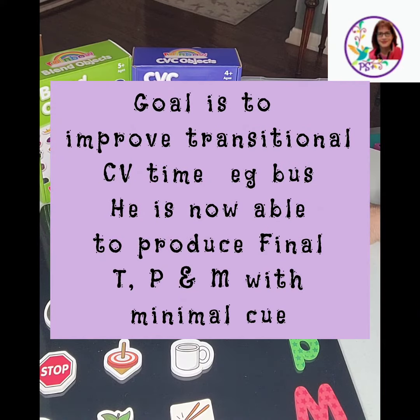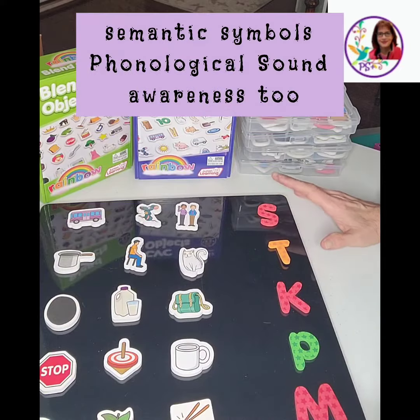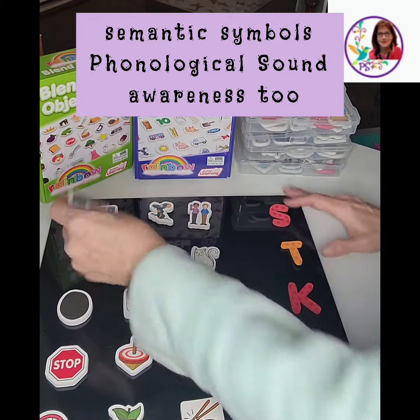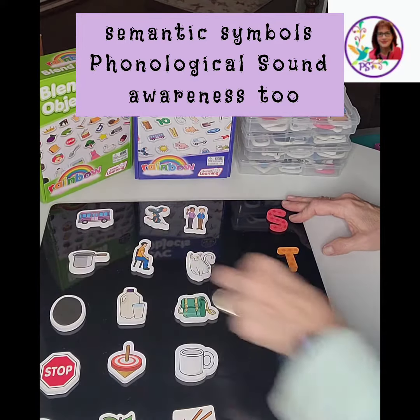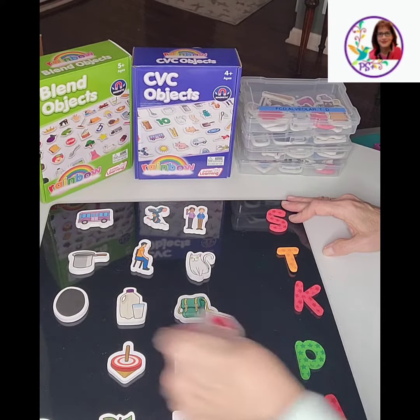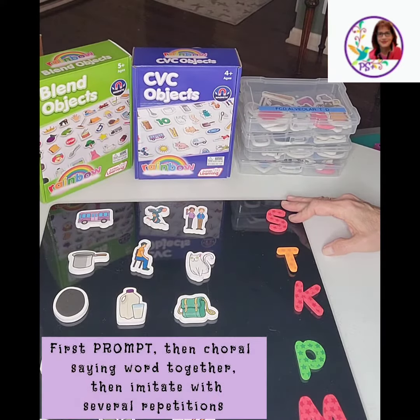He may not know those letters, but I name the letter and he knows that there's something at the end of the word because I'm using these symbols. For example: pot, black, stop, time.